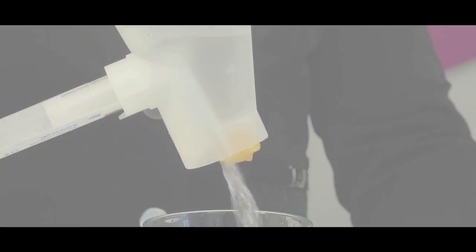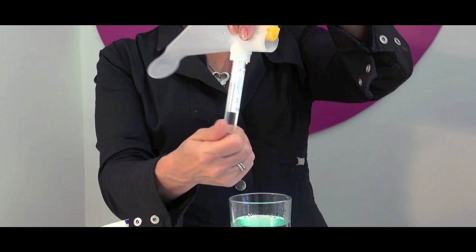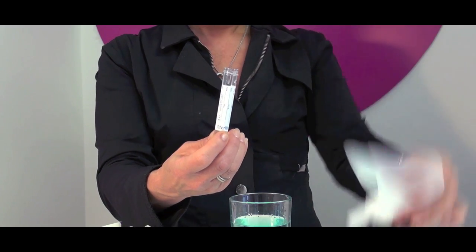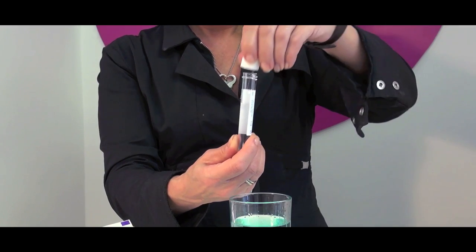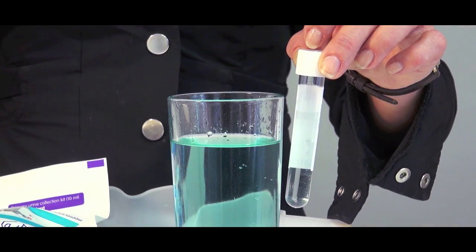It works with both high and low urine flows, from 40 to 10ml a second. When you've finished, count to 10 to allow the sponge to drain, and then simply lift PZ away from the body, remove the bottle, replace the lid, and dispose of the funnel into the clinical waste bin provided.